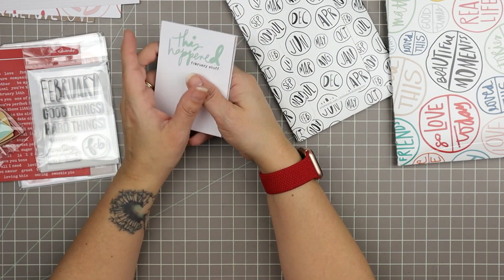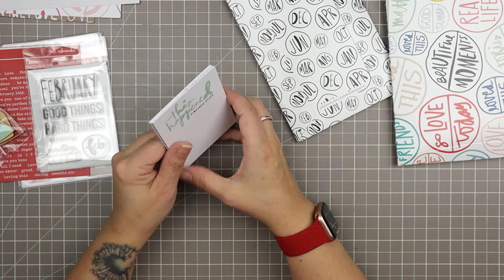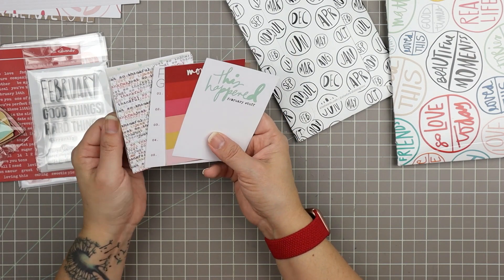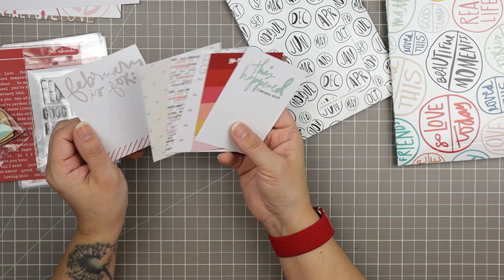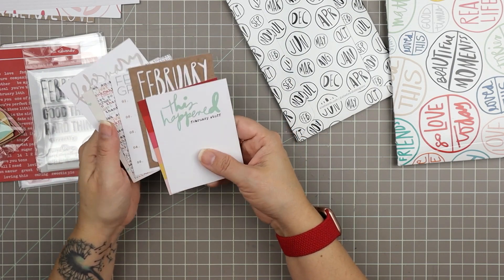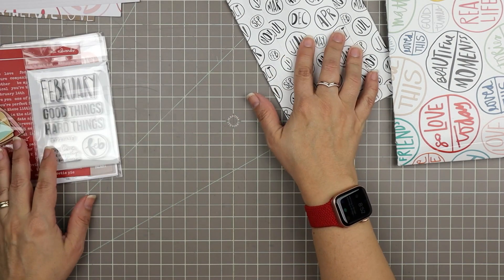I have been using my own blank project life cards that I made myself — I designed them and printed them up, and they have no words on them. I do think it's nice to have a mixture of cards with words and cards without words. I'm going to like working these into the cards that I already have that don't have anything written on them.